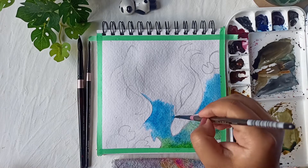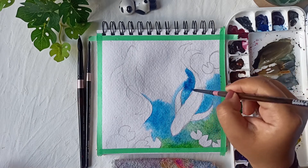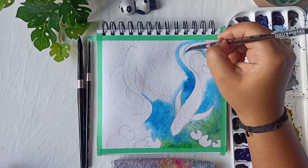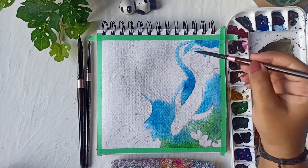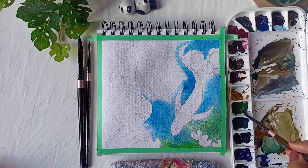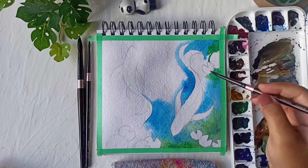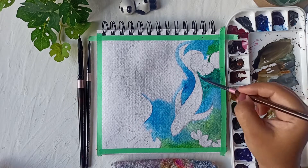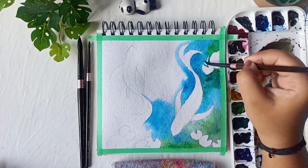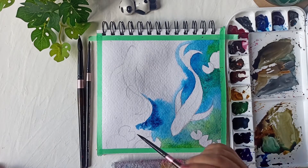Please make sure you are working very fast when applying the first layer, because with the wet on wet technique you need to work much faster than other techniques — the paper dries really fast. I would recommend using 100% cotton paper so it doesn't dry too quickly; it's much better than cellulose paper with only 25% cotton. I'm applying the colors quite randomly and will also add in some Prussian Blue.